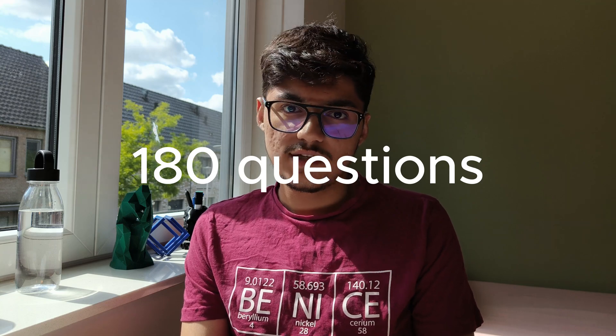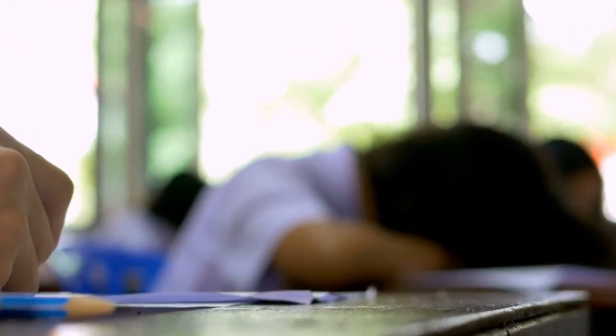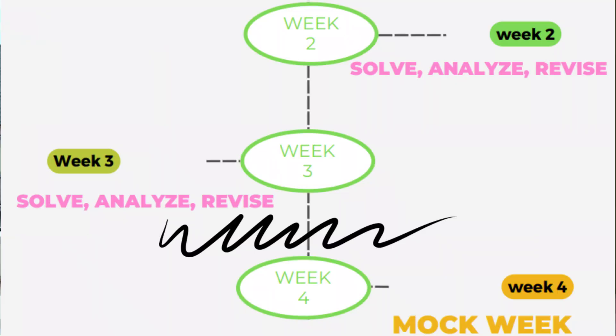Now comes the revision part. Revise the entire chapter if you find a question you got wrong that belongs to that chapter. Solve at least 180 questions a day — six cycles of 30 questions in under 50 minutes — which equates to around three IMAT past papers a day. If you do this, you will solve around 2,500 questions, or about half of the questions in BMAT Ninja. Don't worry if you get a lot wrong at the start or if your timing isn't the best — the key is to become better for the past papers. Do this until the last week, or the end of week three.